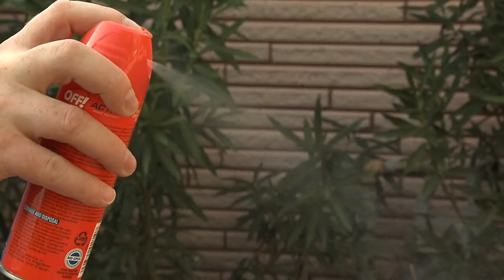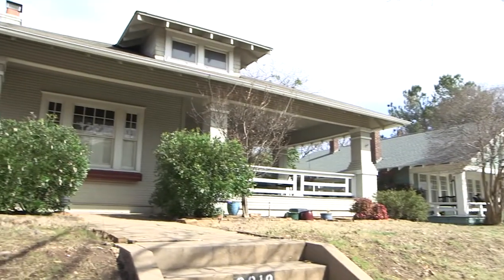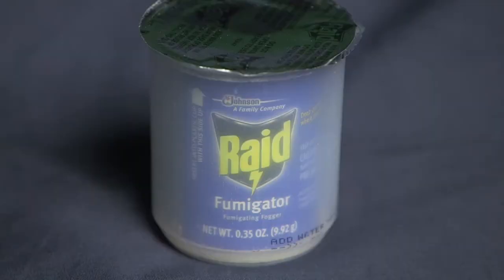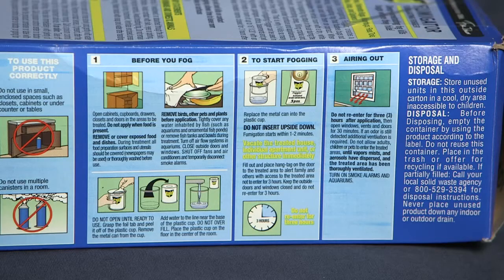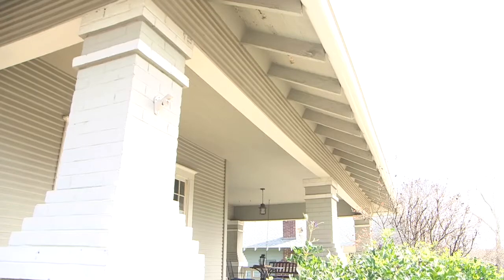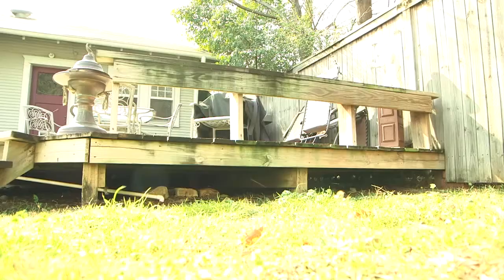Another thing that you can do is to wear DEET or another EPA-approved repellant as you're sitting outside on your patio. You can purchase over-the-counter pesticides to kill adult mosquitoes from your local hardware store. Just be sure to read the instructions and follow them carefully. When you spray around your house, try to remember to spray the bushes and the shrubs. Also, don't forget about the eaves of your house and under the deck.